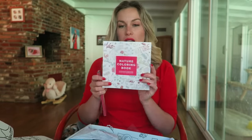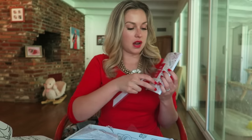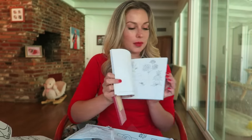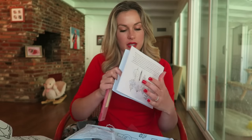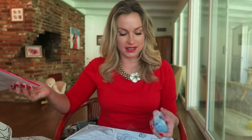We got a nature coloring book and some colored pencils — adult coloring is really trendy right now. I'll probably end up sharing this with Iris; she's going to see my colored pencils and want them. She's starting to say 'I want' before stuff now.